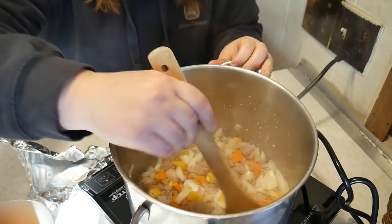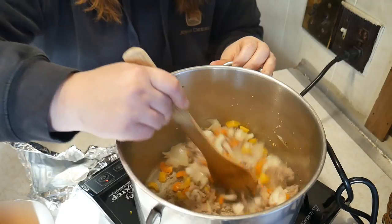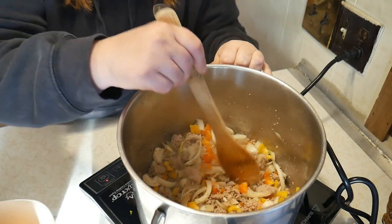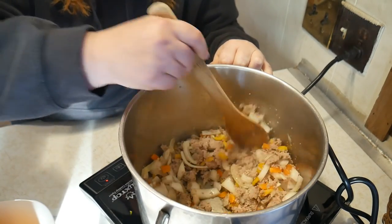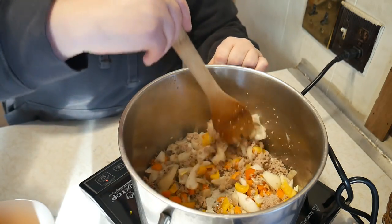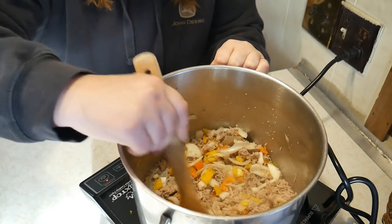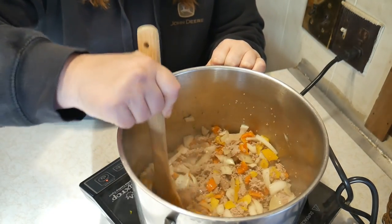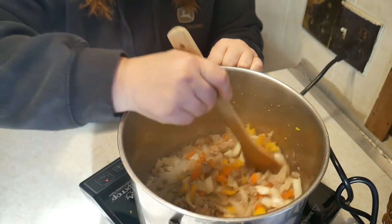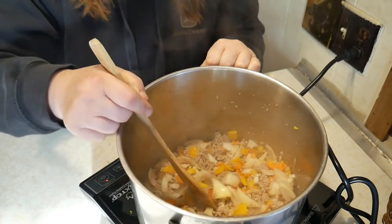We're going to sauté everything — including one onion — until the onions are nice and clear and lose that crispiness. This is an amazing cooktop, I love it. Once finished, we'll combine everything and put it in the crock pot. The peppers I got a few weeks ago for only 40 cents for both because they needed to be used up. If only you guys could smell it — it smells so good. There's something about onions and peppers cooking that makes such a wonderful scent.